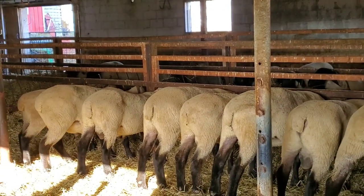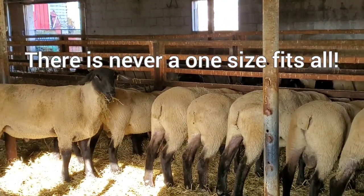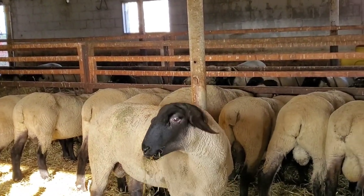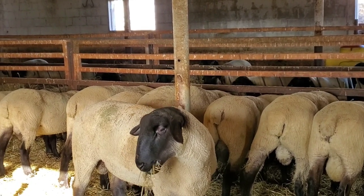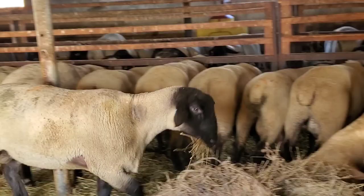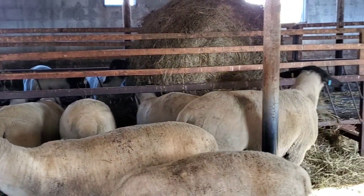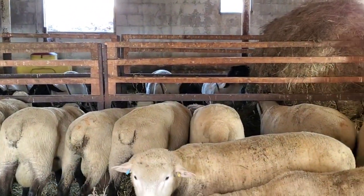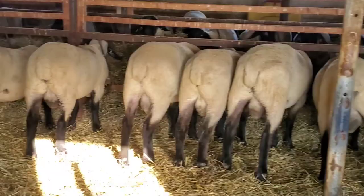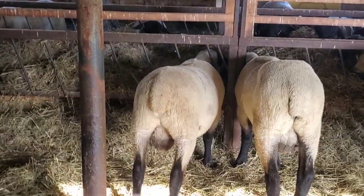It depends on what your goals are. When you buy a ram, you should know what you are looking for. Be realistic about your ewe flock. If you're really happy with the performance and appearance of your ewe flock, then just picking an overall sound ram with good conformation and form will do. But if your flock is weak in a certain area — say, weak on the rear end, doesn't have a meaty rear end — you might focus more on a ram who is a little bit wider on the hip.